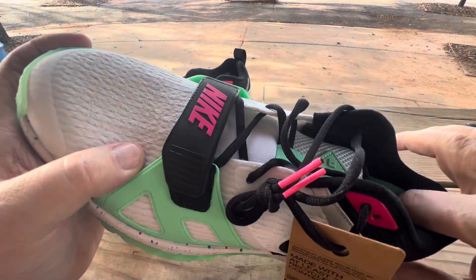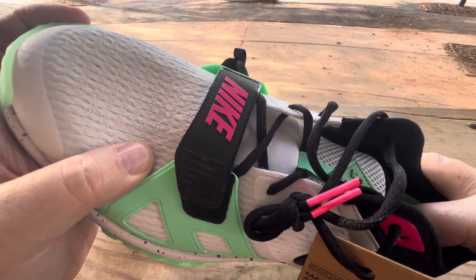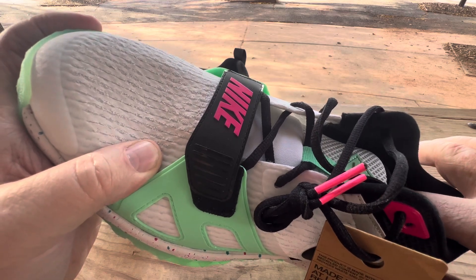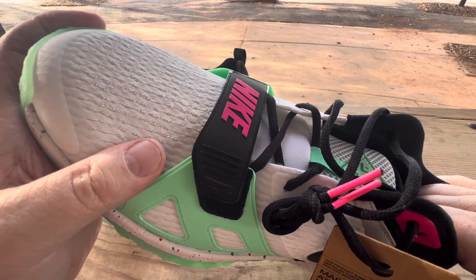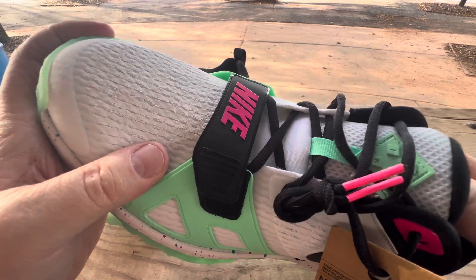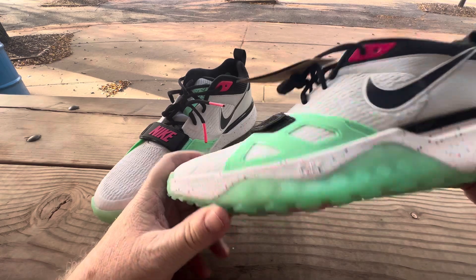There is a little bit of an Achilles dent or notch — you know, like a paddock. They're just a fun, good turf baseball shoe.